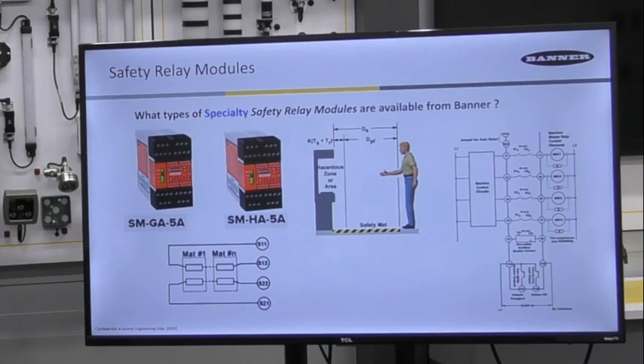The exterior edge of the safety mat must be placed at a safety distance according to calculations available in the applicable safety standards. As a result, that distance will extend beyond four feet from the hazard at the leading edge. You should not be able to reach the press by reaching over — that is the whole point of the safety distance formula.